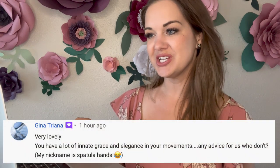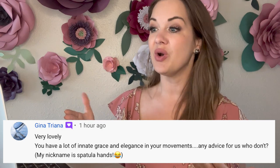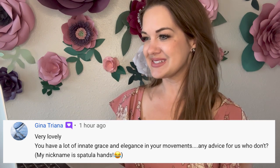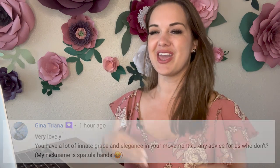The first question is from Gina Triana, responding to my first competition post from June. She said, 'Very lovely, you have a lot of great innate grace and elegance in your movements. Any advice for us who don't? My nickname is spatula hands.' I know exactly what you're talking about — I call them frying pan hands.